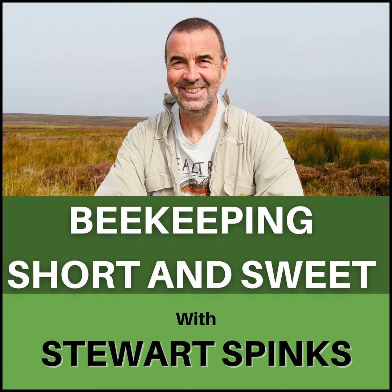So let's go through the process step by step. Before you begin, remember to light your smoker and put on your bee suit. Step one: move the original hive — we'll call it hive A — to a new position about one metre away from the original position with the entrance pointing in the same direction. Step two: place a new hive full of frames of foundation — ideally drawn comb but foundation is perfectly acceptable — on a stand in the position of the original hive. We'll call this hive B. Open it up and remove a couple of frames from the middle of the brood box to give you some space.